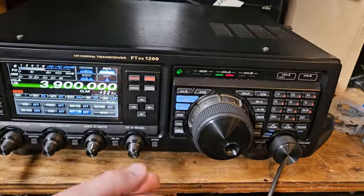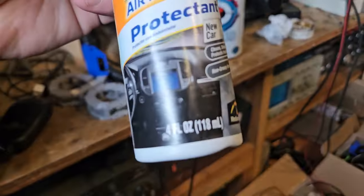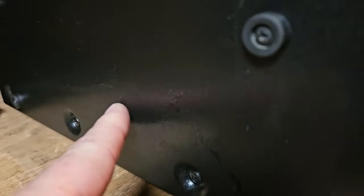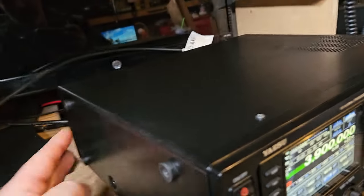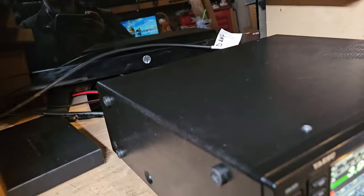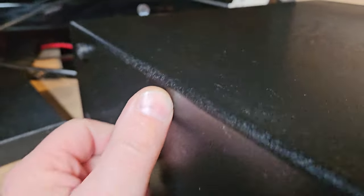I don't know what they did to this radio, but the paint on it always looks dull, and I have to go and rub it down with Armor All. There's like a crazy mark right in here, too. I don't know if they just rubbed it into something, but it's like there's crap embedded into the paint. I've tried to clean this thing numerous times. The Armor All does make it look nice for a while, but it's that textured paint that Yasu used, and I don't like it at all.